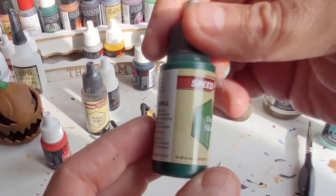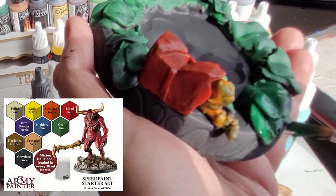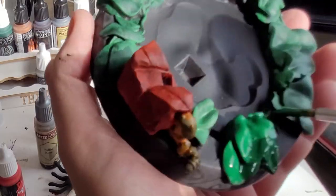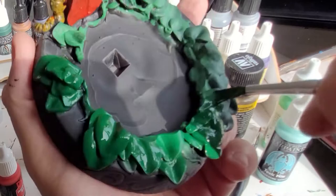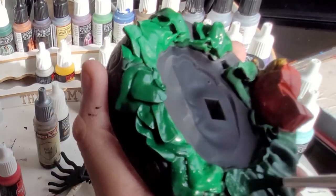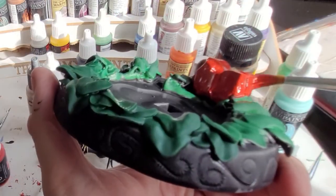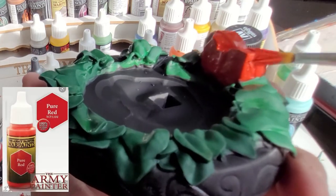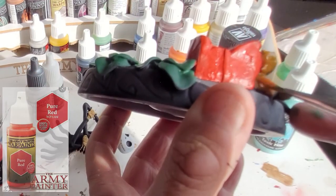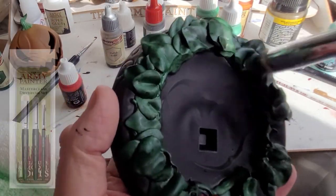I wasn't too happy with that green so I'm using some Warpstone Glow speed paint and going over the green with that now. This Army Painter green speed paint has given lovely coverage — absolutely lovely. The only thing it didn't do is give it a darker element, so I did use some green wash after the Army Painter speed paint, which I don't think I caught on video. It has had a dark wash as well, which really did the trick — about five layers in total. There's a little prezzi on there that's had about three layers of pure red paint, and there's also a little maggoty caterpillar thing painted in lava orange.